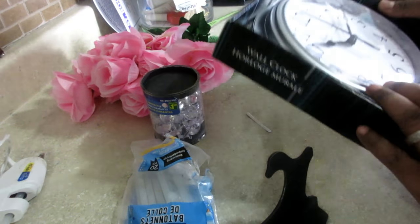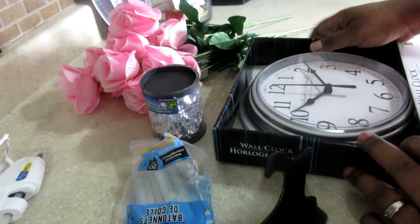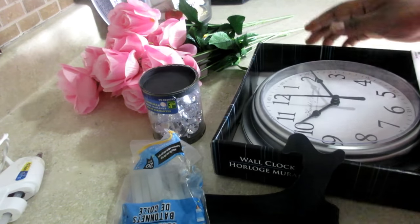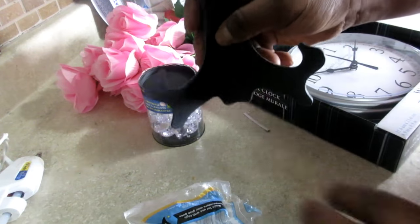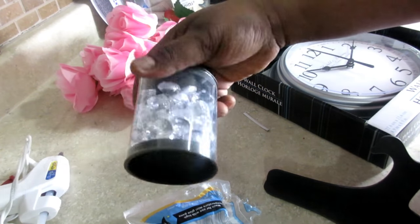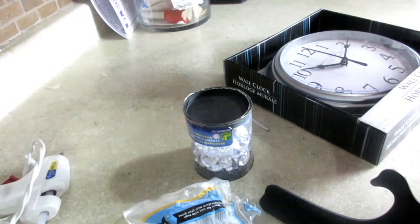So I will try to get this to work. I will be using two sticks, this clock — which is a wall clock — and a stand that I got from Dollar Tree. Of course, the glue gun, my handy dandy tool, some gems, and some flowers. I got three bundles of flowers. Hopefully I use them all. So let's get into the video.